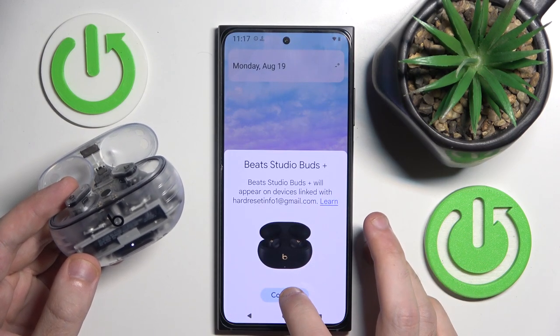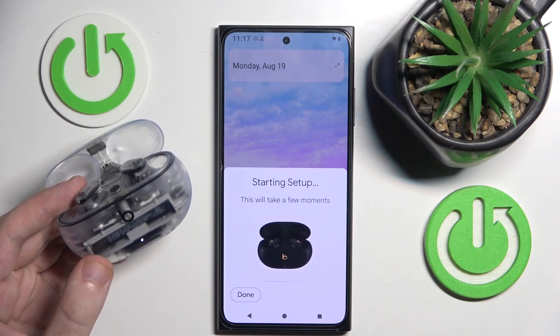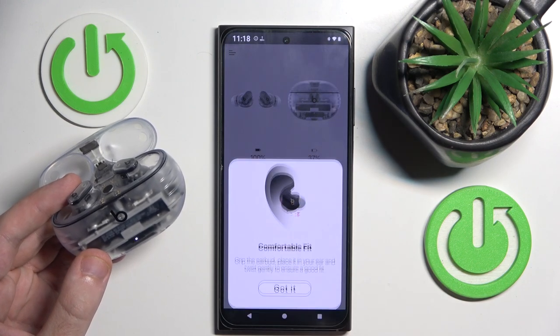We have it — click on Connect. Setup. Allow. Got it.